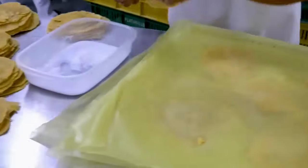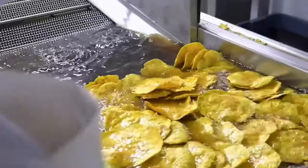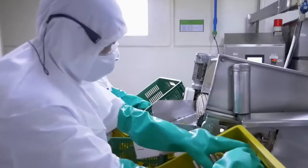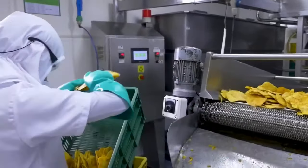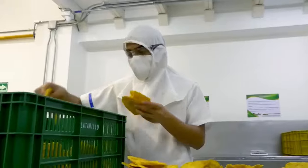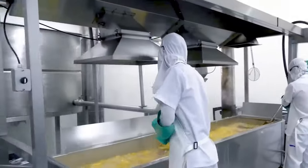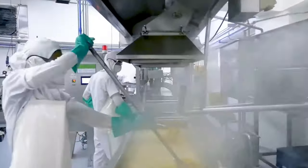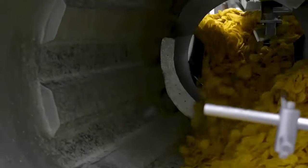The banana chips move through a conveyor line to the packaging area, where workers fill the containers with chips. Alternatively, banana pulp is cut into small pieces without grinding and fried directly in hot oil. These chips are fed through a conveyor into a rotating disk to extract oil and ensure they are completely dry. They are then run through a mixing machine to enhance flavor.